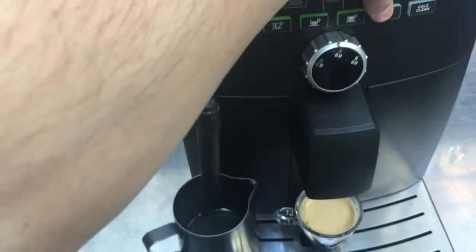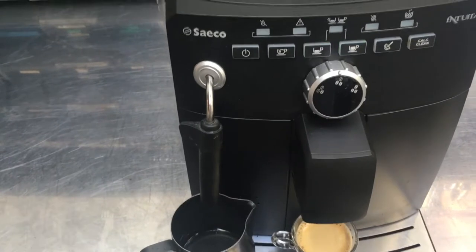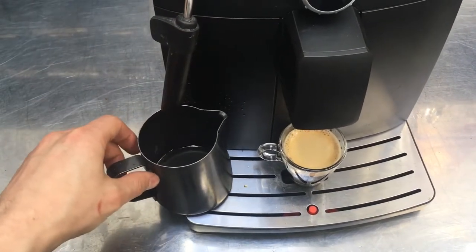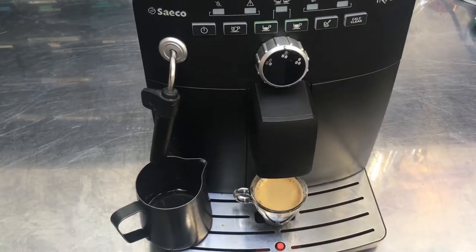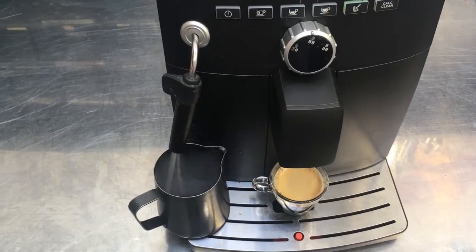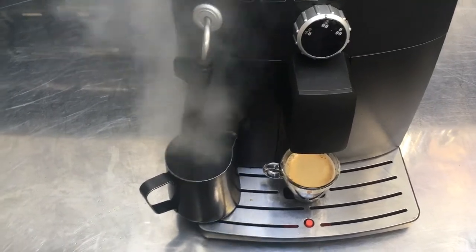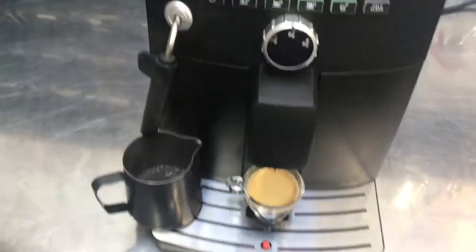Next we will steam. Blinking lights again mean that the machine is heating. There it is — pump activating. There it is: humid water and then steam. Alright, looking good.